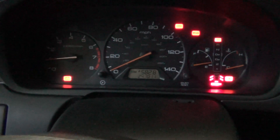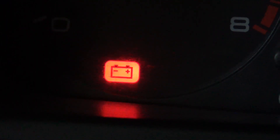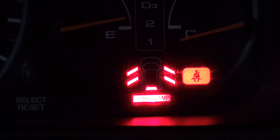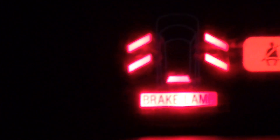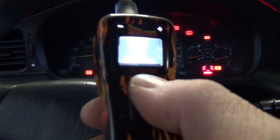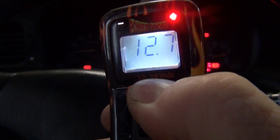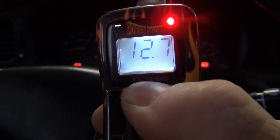As we look at the instrument cluster, we can see a number of lights on. The battery light's on, which means it's not charging. Airbag light, emergency brake light — that one's always on, just indicating park. Seatbelt, because I'm not wearing a seatbelt. So you've got all of this fireworks display going on. With the power probe or a multimeter, you can verify the battery first and see that the alternator's not charging — it's just getting lower and lower, running the battery down.